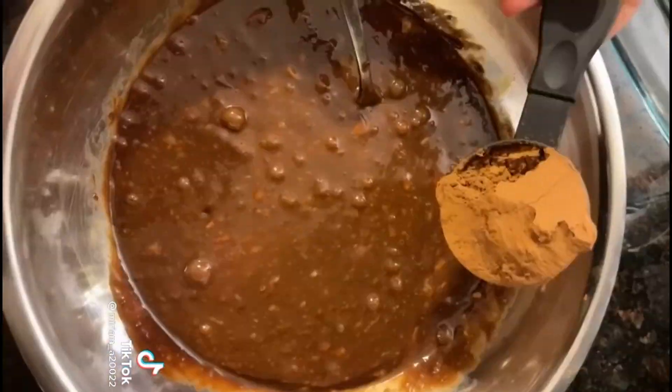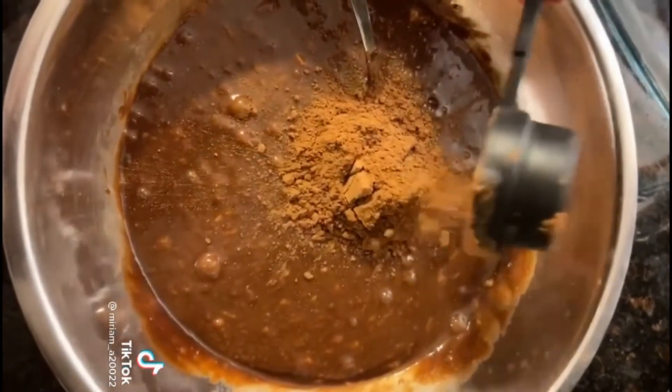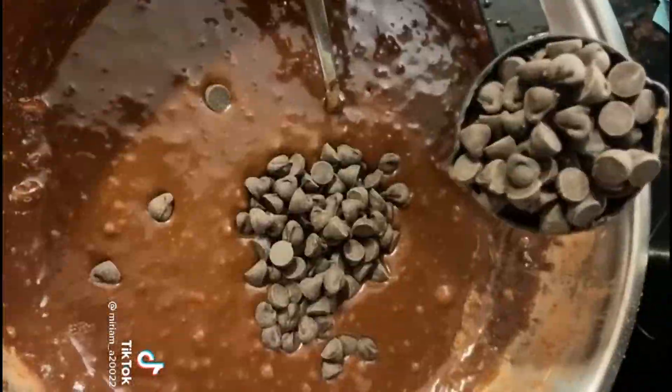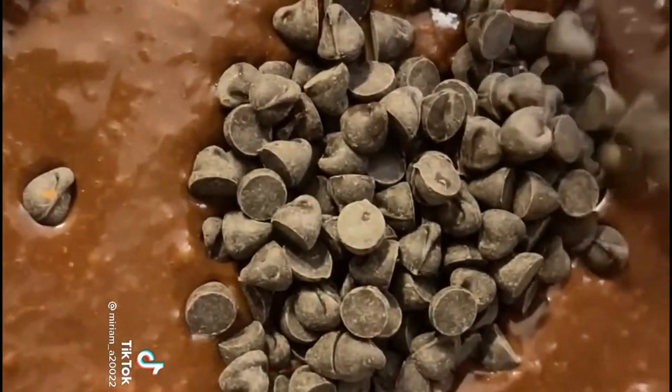Add the mashed banana into your mixture and mix it in. Then add 1/4 cup of cocoa powder, 1 and 1/4 teaspoon of baking powder, and mix again. Add in half a cup of dark chocolate chips.